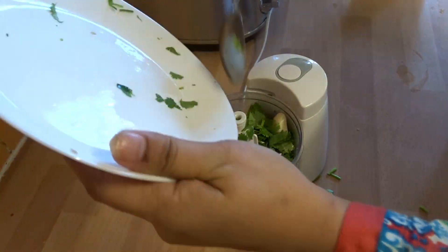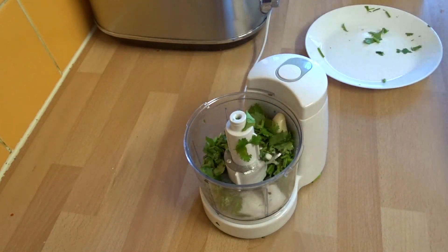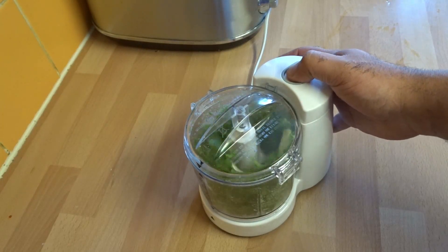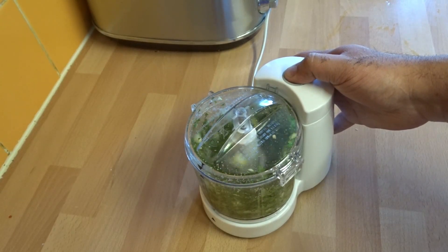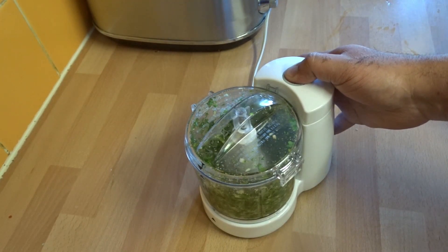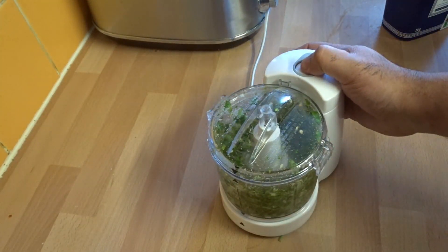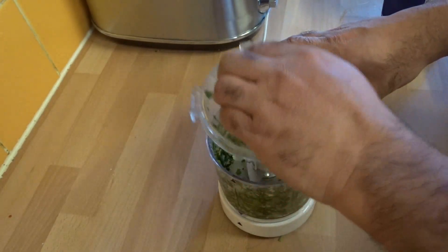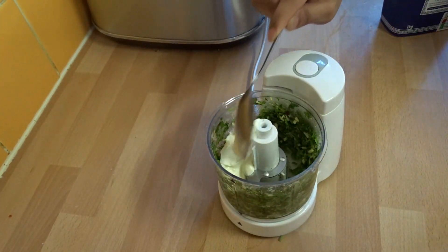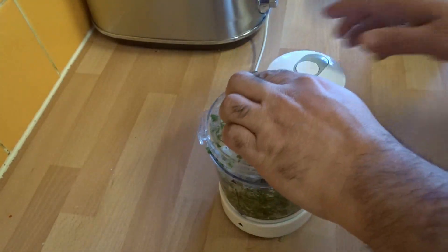Whilst that chicken marinates, we are going to make a bit of chutney to go with it. Basically what we have added is a small bunch of coriander, one garlic clove, four green chilies, and salt. Now we are going to add the yogurt straight on top — two tablespoons of yogurt go in.